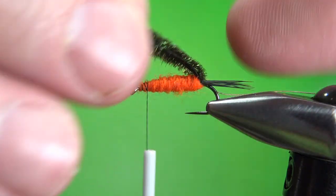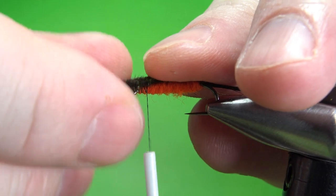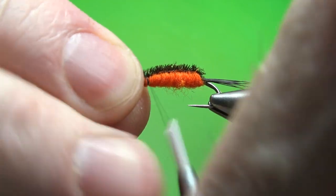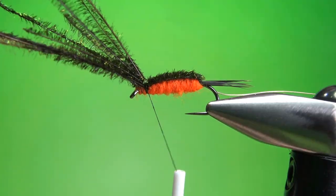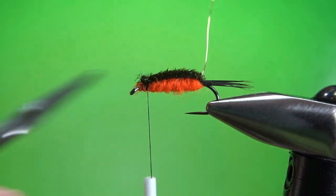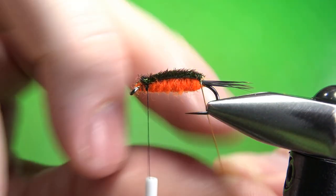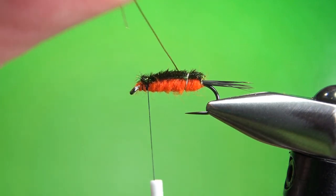Now grab all your peacock herl and try to keep them parallel to each other — you don't want them crossing over, it'll just make it look wonky. Lay them directly over the top, put a couple of wraps, and check your position before you snip them. That's a decent looking wing case. You don't need to over-wrap it up front because we are going to lock it in with the wire. Go ahead and snip this off as close as you can get it. Now go straight into wrapping the rib — one wrap at the back, then openly spaced, fairly tight wraps going up. It'll be about four or five wraps on this size 12.